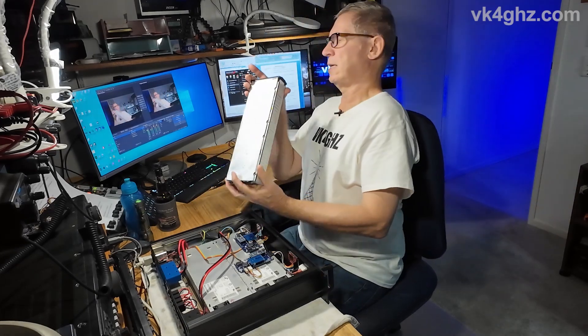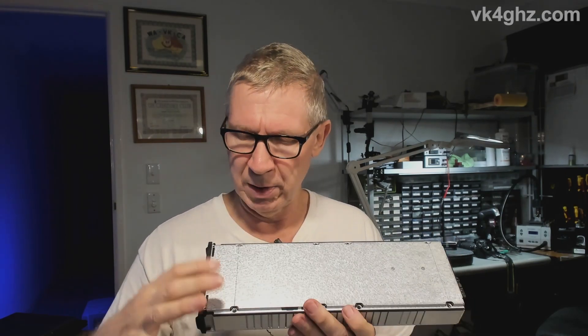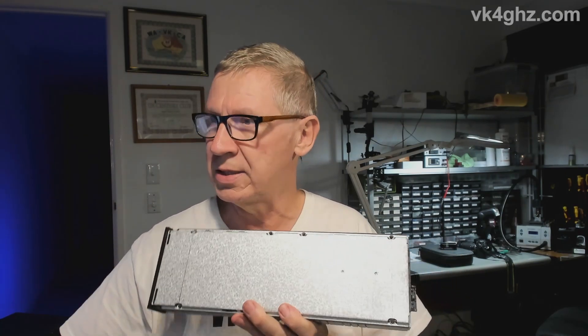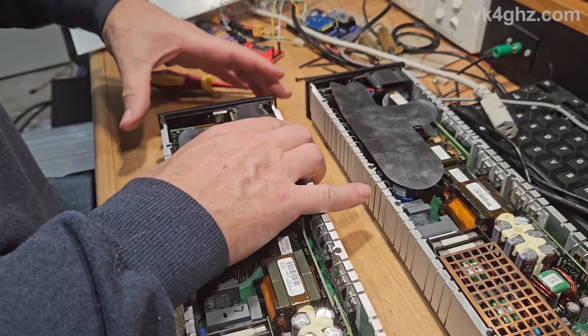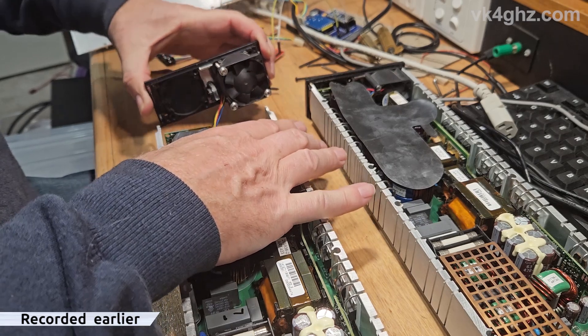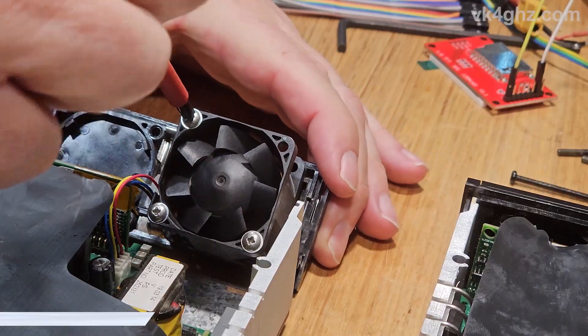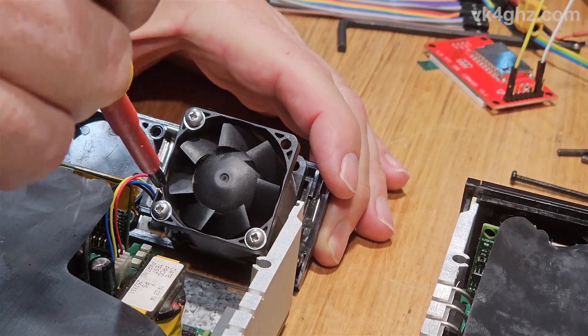First of all, on the bottom side of your Flatpak 2 you'll have eight bolts which are Torx heads, so we'll need to remove those. Remove the bottom cover. You can remove the front panel now by sliding it up. Now we have access to the three bolts holding the fan in. Unscrew the bolts.